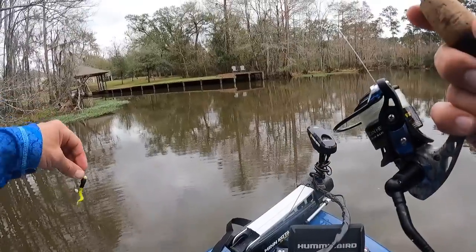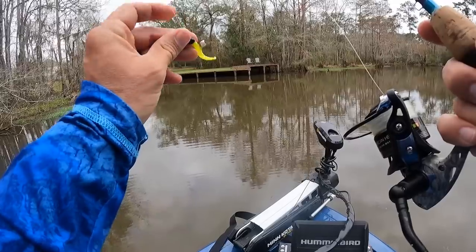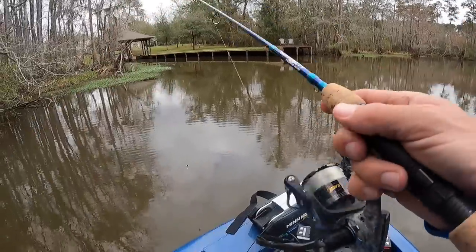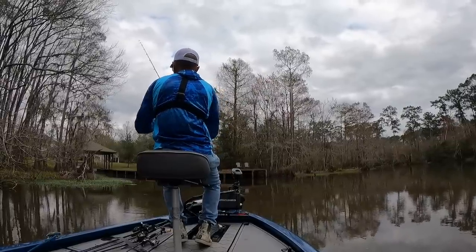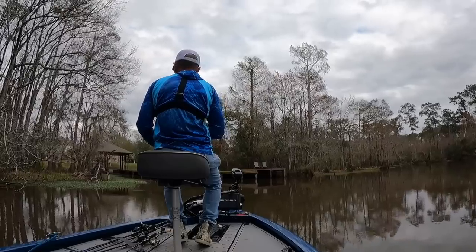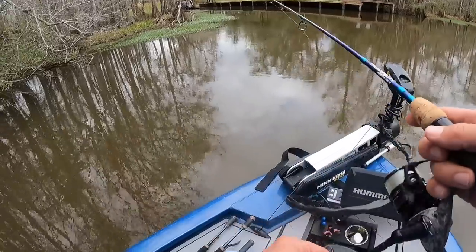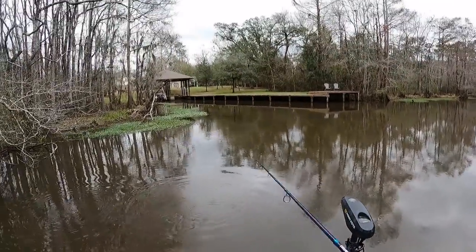I made a switch. It's black and chartreuse — it's a 1/16th ounce head. This water's really stained, so I kind of want that darker color in this darker water. It definitely shows up better, and you've got good contrast with the chartreuse. Man, there's a million gar right here. Look at this — found the gar hole.